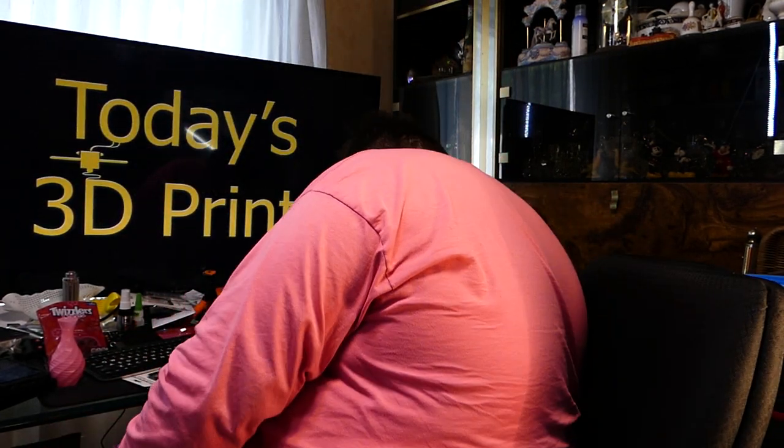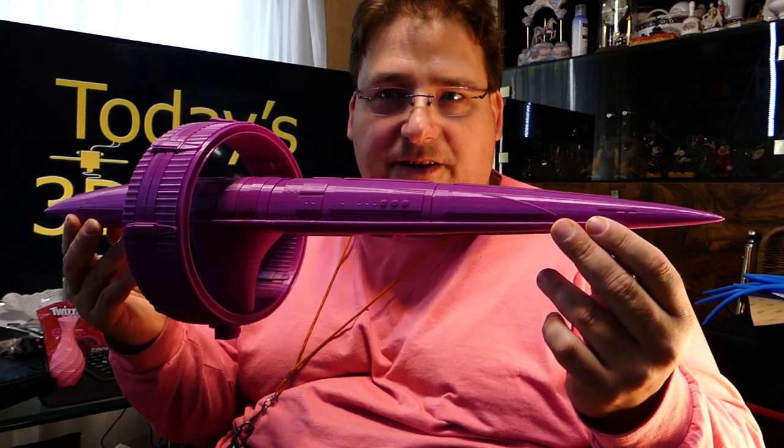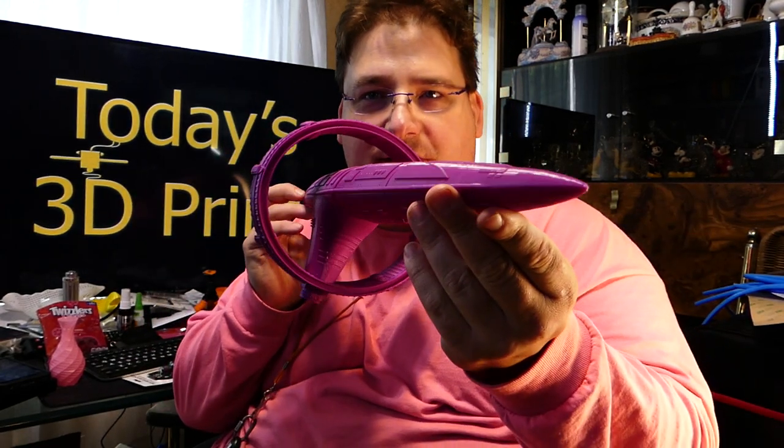You guys saw my Voyager, and you saw the Shuttlecraft, and you saw Deep Space Nine. So using the Arbogene filament from Zyro — it actually matches the color they like to use in the series. The older Star Trek series called Enterprise had some interesting Vulcan starships, and this is a print of one of them. It is just barely fitting in the frame. That is cool — one of their ring ships.